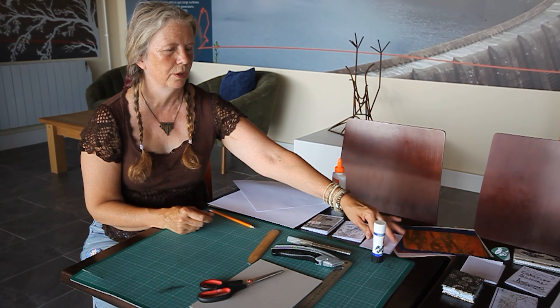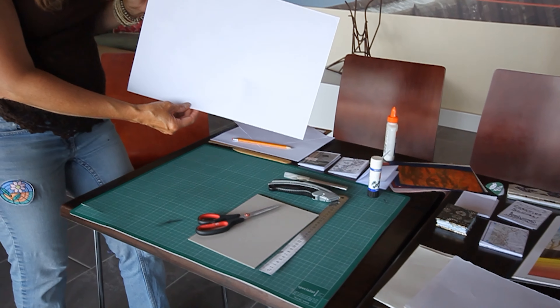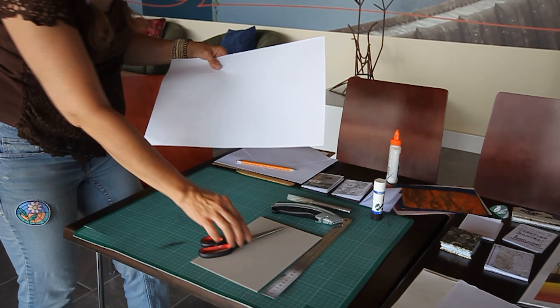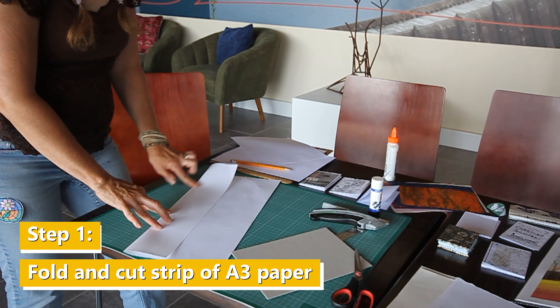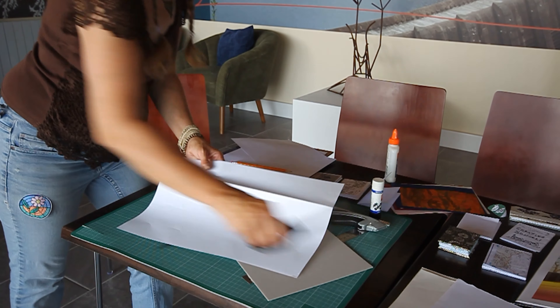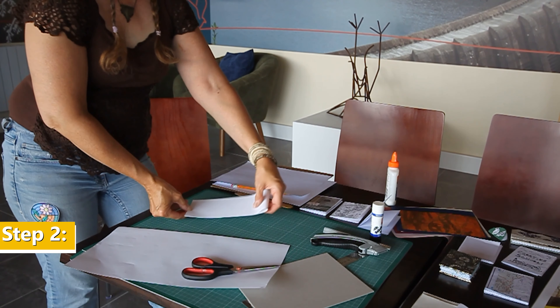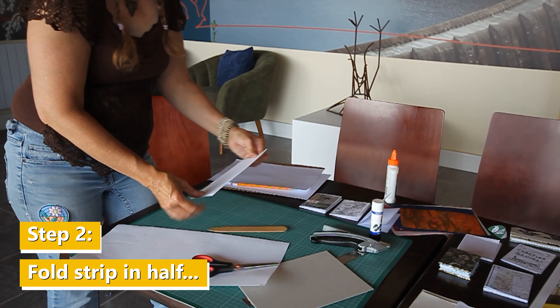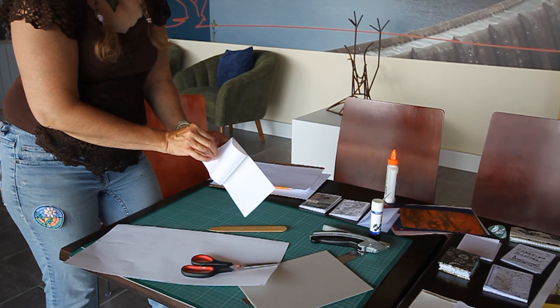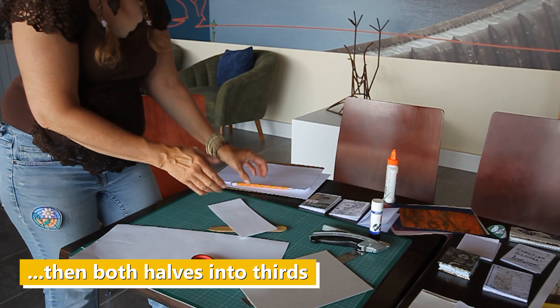The next kind of book I wanted to show you how to make is an accordion book. The first thing I'm going to do is use a bigger A3 piece of paper. I'm just going to fold it so I have a nice straight line, and then just use scissors. Fold it in half, and then instead of just folding it in half again, I'm going to fold it in three, because then it makes a nice accordion.